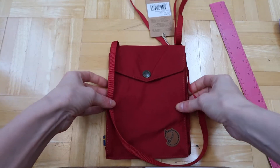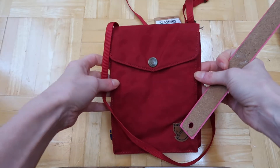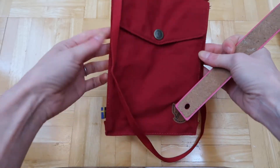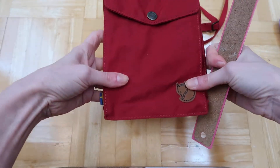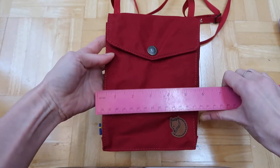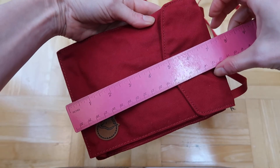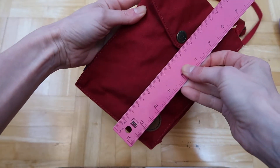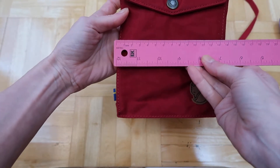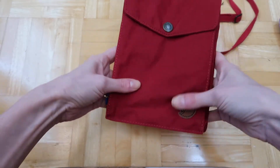Here I have a Fjallraven Kanken Pocket — this is called a 'pocket' so it's basically a small purse. It's about five inches by seven and a half inches, or 19 by 13 centimeters.